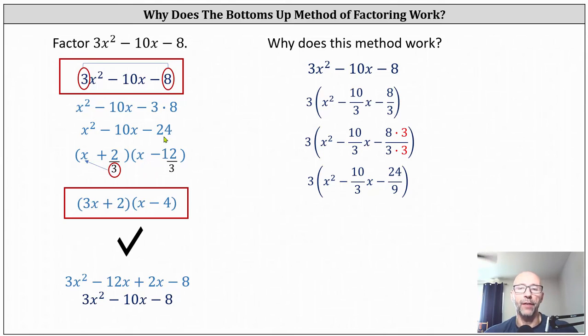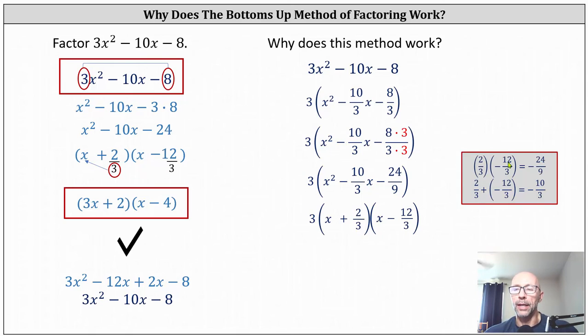The trinomial on the left will help us determine the fractions we need on the right. Remember the factors of negative 24 that added to negative 10 are positive two and negative 12. These will be the numerators of the fractions we're looking for on the right, and our denominators are going to be three, because when multiplying two fractions with denominators of three, the denominator will be nine, and when adding, the denominator will be three. So the two fractions are two thirds and negative 12 thirds. When multiplying we get negative 24 ninths, and when adding we get negative 10 thirds.